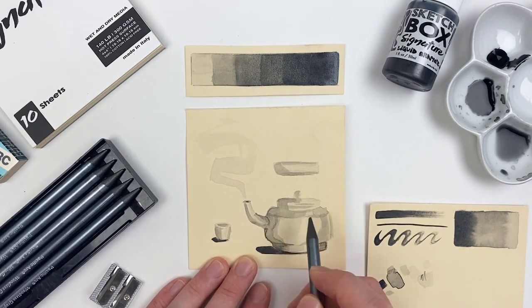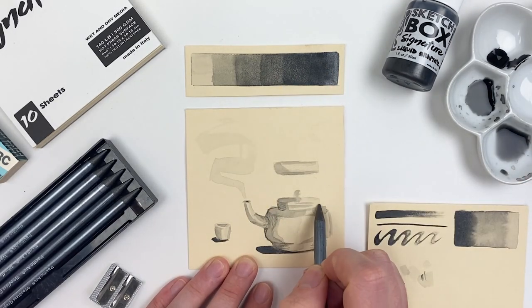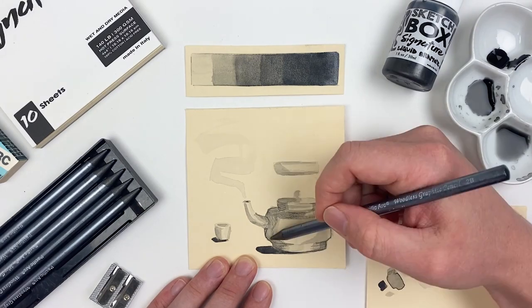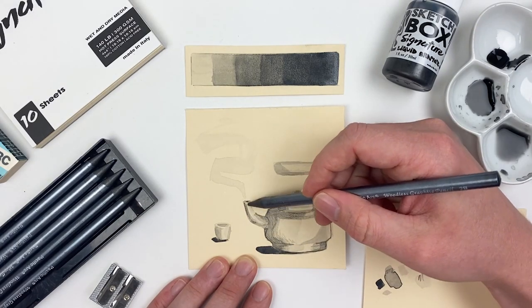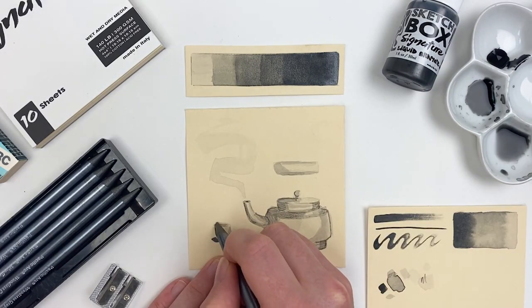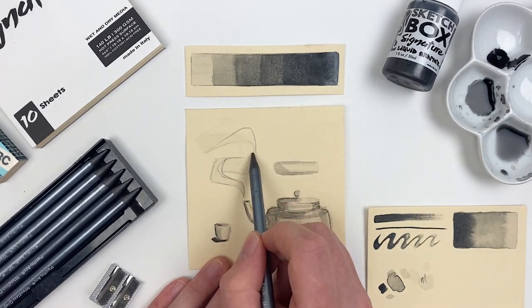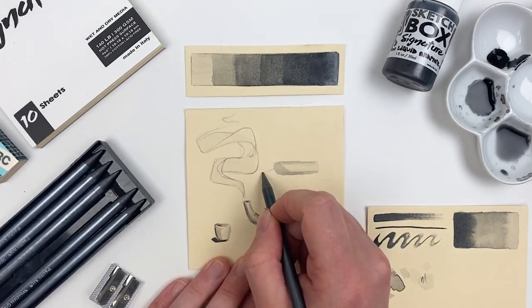With my liquid graphite fully dry, I can go back in with our woodless graphite pencils and start to increase the contrast throughout the piece. I'm doing this starting with our 2B pencil, so you can really see just how much darker those pencils are when compared to the light values that we can achieve with our liquid graphite.